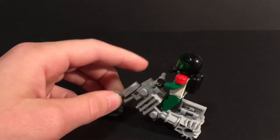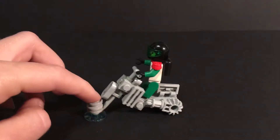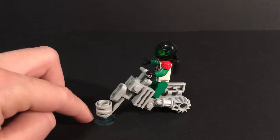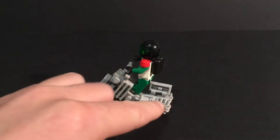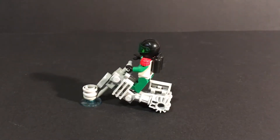Yeah, it can fit a minifigure. You see the front? It doesn't really have a wheel — some sort of hover type thing. And these are supposed to be some sort of wheel, I guess. They're just some gear type pieces.